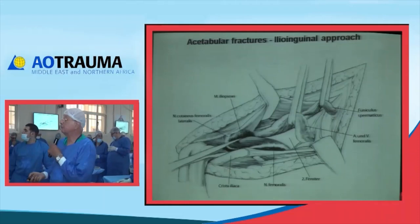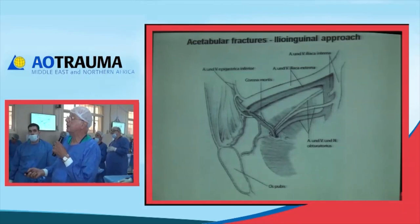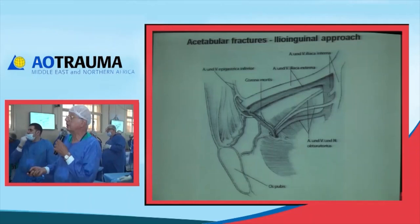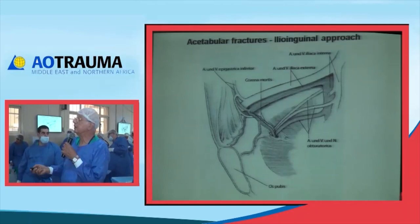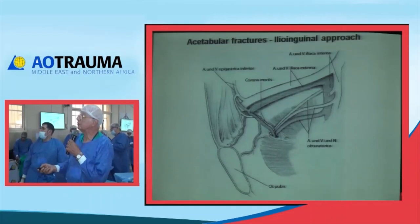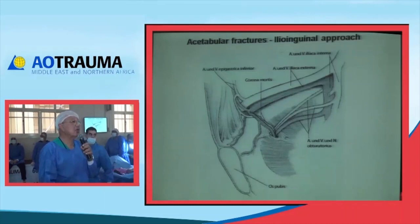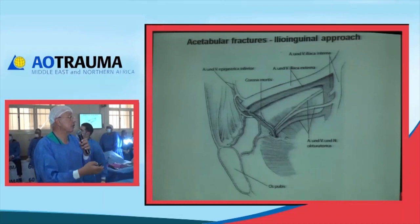From the medial window you can feel the pubic bone and pubic ramus. Extending to the other side gives access to the symphysis pubis, providing a whole pelvic brim approach to fix whatever you need. In the medial view you can see the deep surface of the pubic ramus and pubic bone. The external iliac vessels are connected to the obturator vessel by the connecting vessel called the corona mortis. It is very important to attend carefully to this anatomical variant, which is present in approximately 20% of cases.